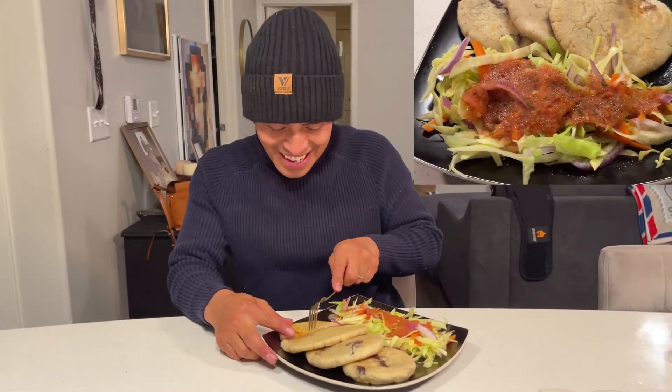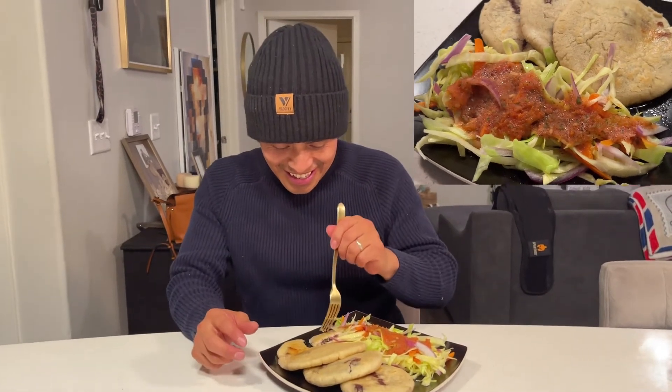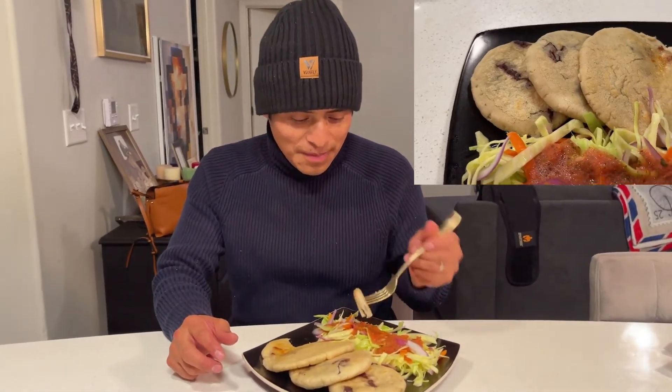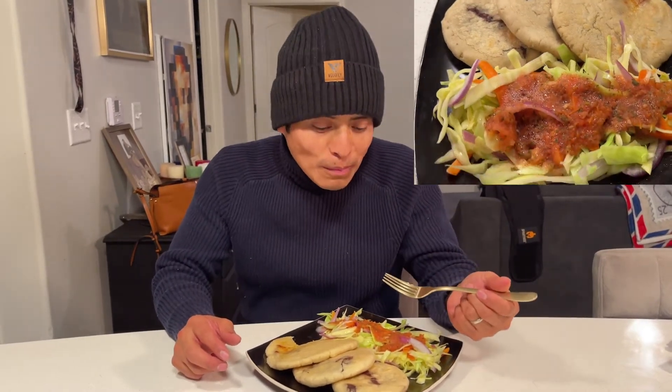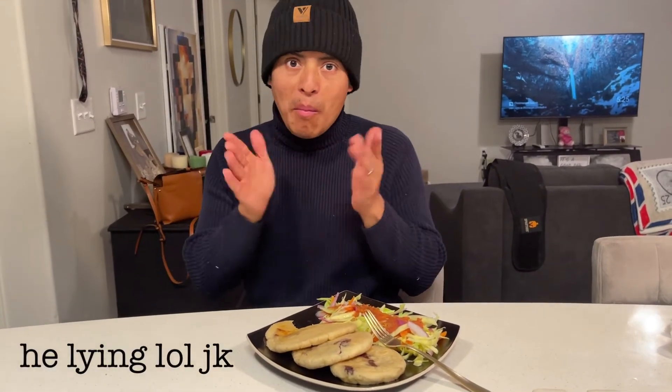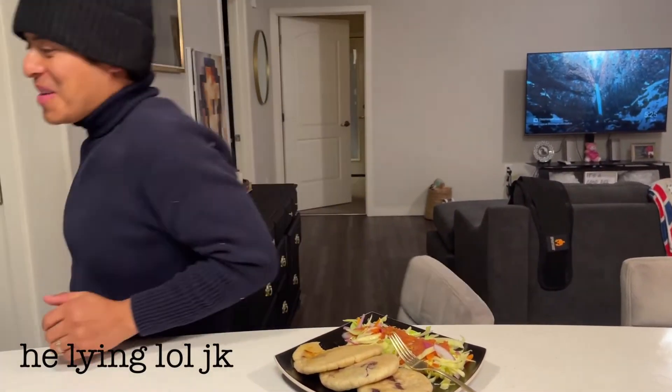I'm excited now. Oh, are they supposed to be like super soft? It has to be soft. I think mine are too crispy. But it's supposed to be super soft — and this is perfect. So how did it taste?